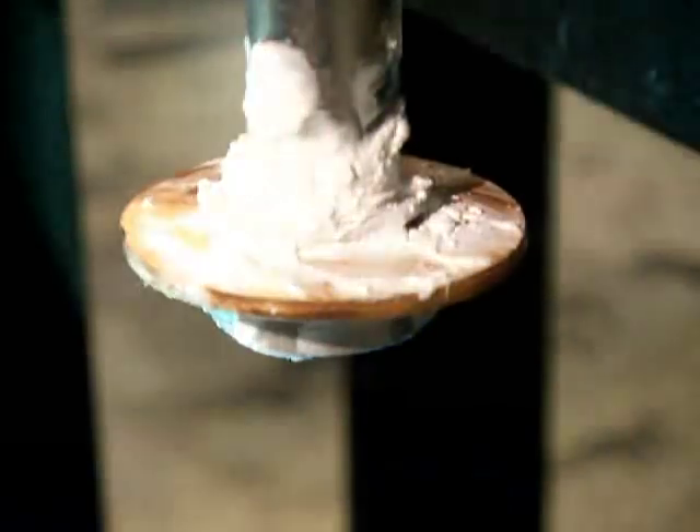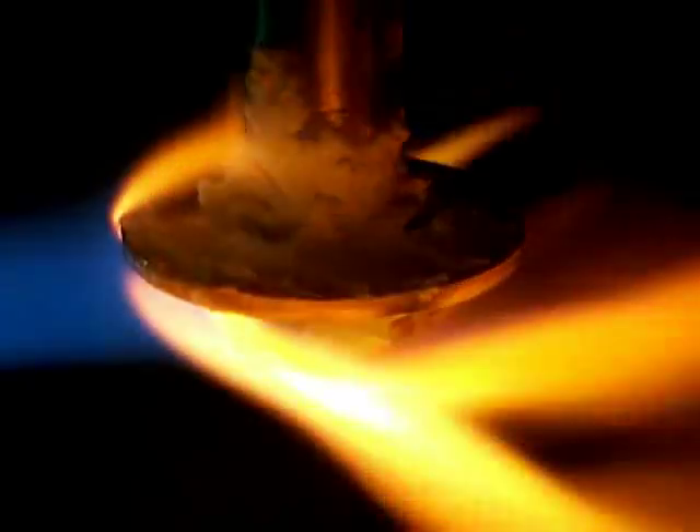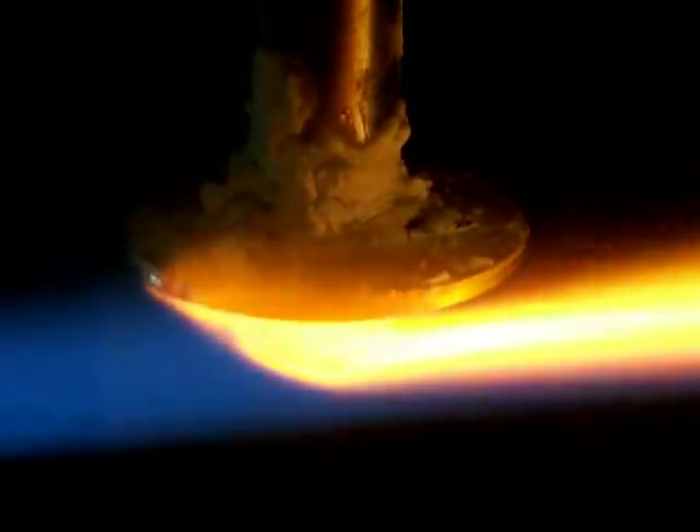For the copper washer, same kind of thing. I've hung it upside down here so I could come underneath with a nice soft flame that wraps around everything pretty good. I'm going to speed this up a little bit too.